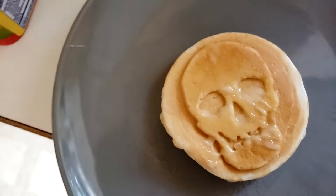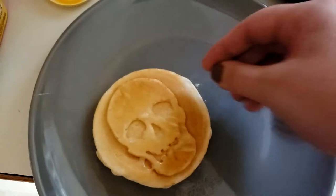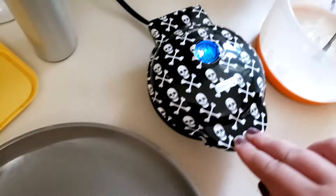I got it from Amazon, but apparently they have these at Target too. They have pumpkin ones and skull ones, but the skull ones at Target are just black on the outside — they don't have this cool skull print.